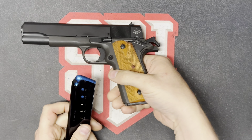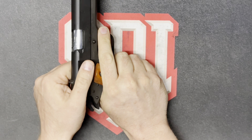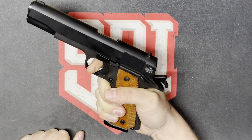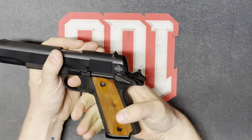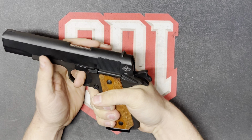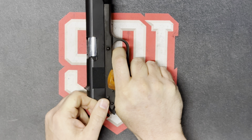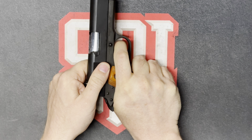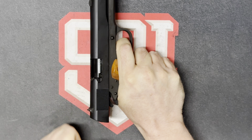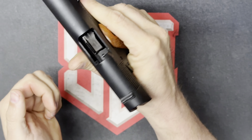Next, using dummy ammunition snap caps, we're going to load these into the firearm. We're going to go through the same things we did with the dry, except now we're testing feeding and chambering. No fire with safety up — no fire. With both disengaged, we grip and pull without being gentle. This time we're going to hold and listen for the reset. And it's all functioning.